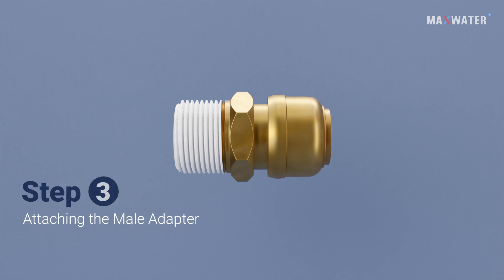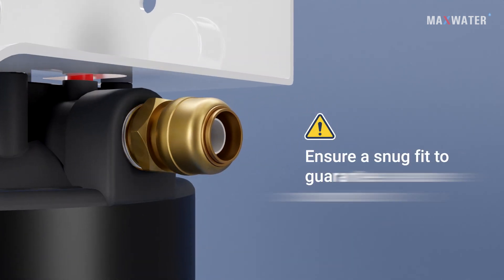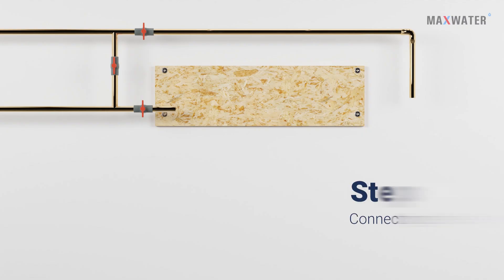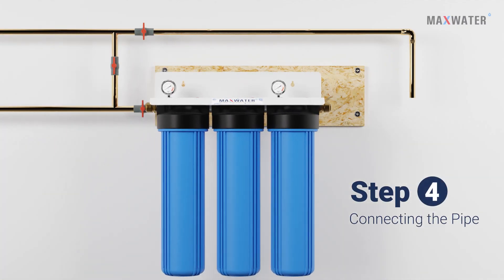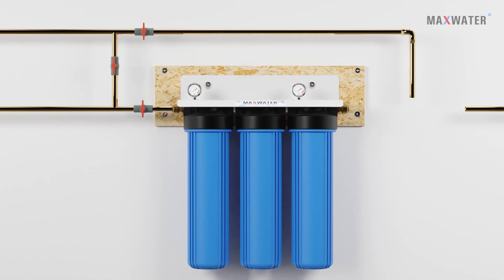Step 3: Attaching the Male Adapter. Now it's time to attach the Male Adapter into the system's inlet. Ensure a snug fit to guarantee a secure connection. Step 4: Connecting the Pipe. With the Male Adapter in place, connect the pipe to the system by screwing it tightly onto the adapter.